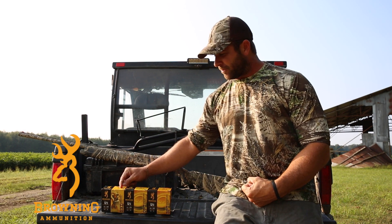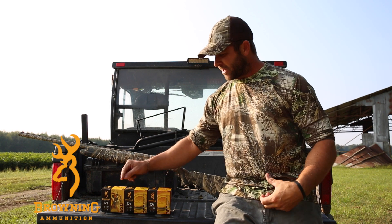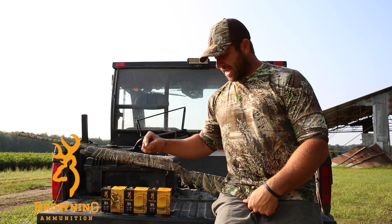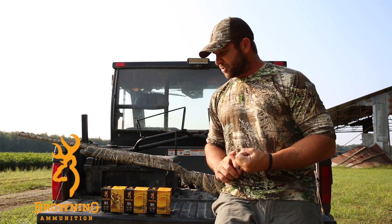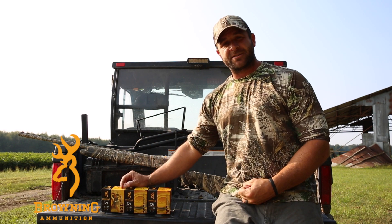We have not found a shell in all the years of hunting like this Browning that has the knockdown power and the ejectability that never jams. It's just an awesome shell and Browning truly is the best there is.